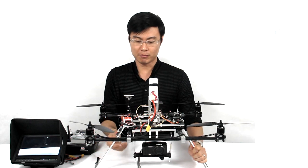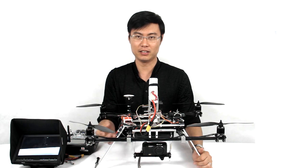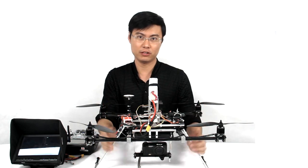You can use a bigger camera rather than this smaller one. You can make this frame's flying weight up to 3,000 grams, and it will still fly well.